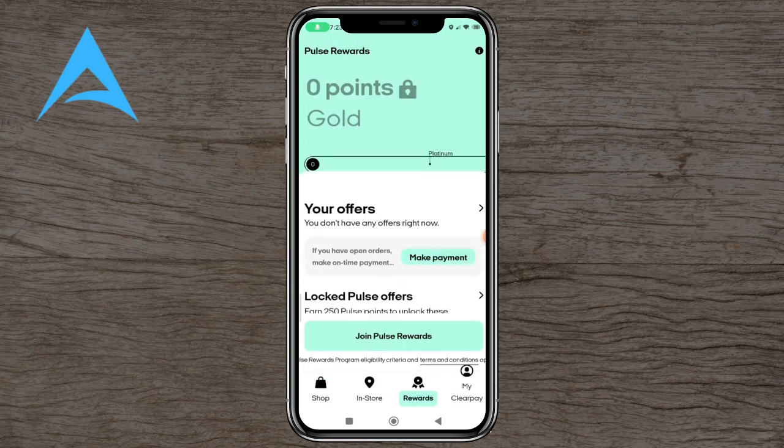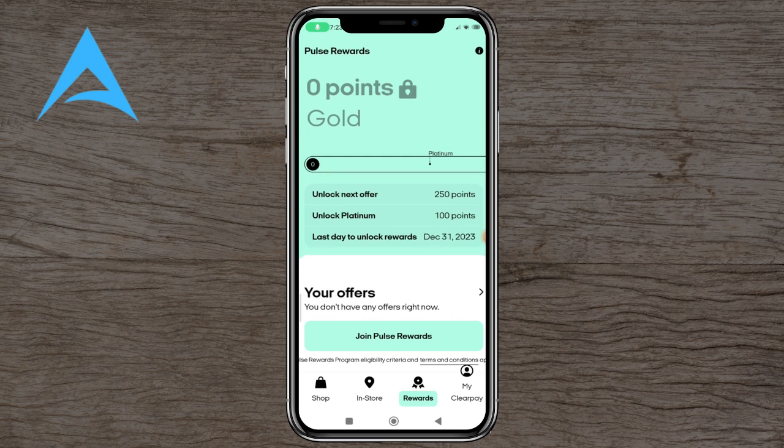In Rewards, you've got zero points to gold, platinum, mint, and other offers — you'll be at the higher tiers in no time.